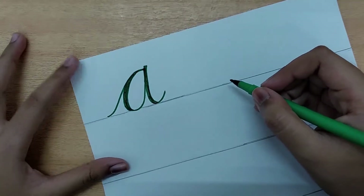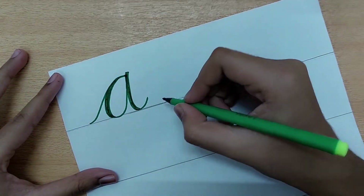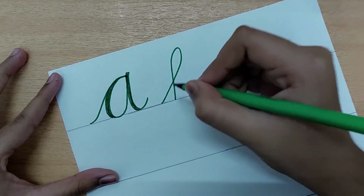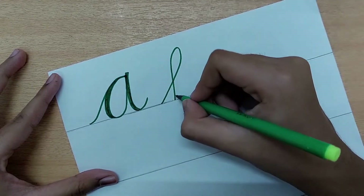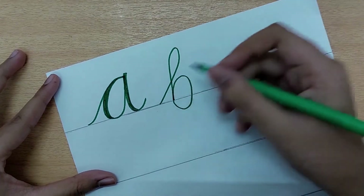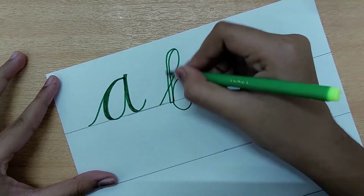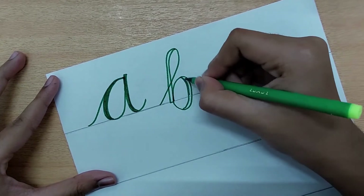Now let us proceed with the letter B. For this we do the ascender stroke, which has a loop toward the upper side — go up and come down. This is the ascender stroke. Then we do the O stroke toward the right side. The same rule applies: the strokes that come down we thicken up. Let us color it in.